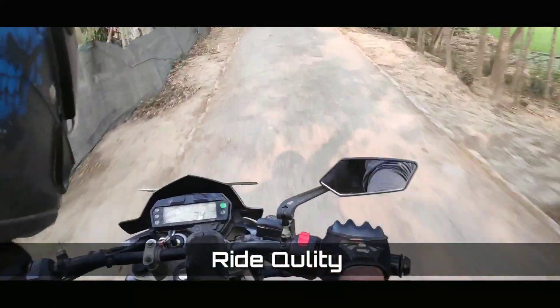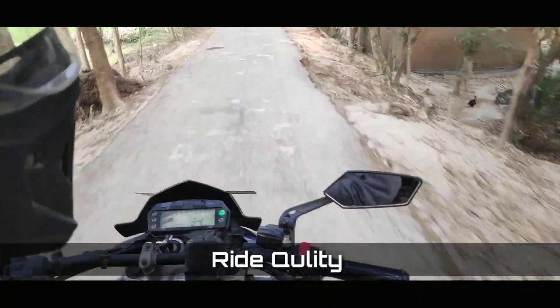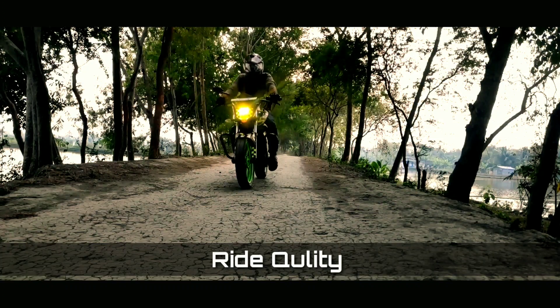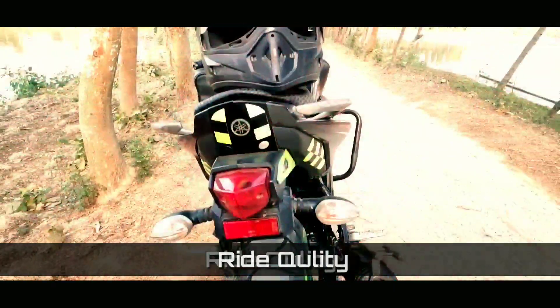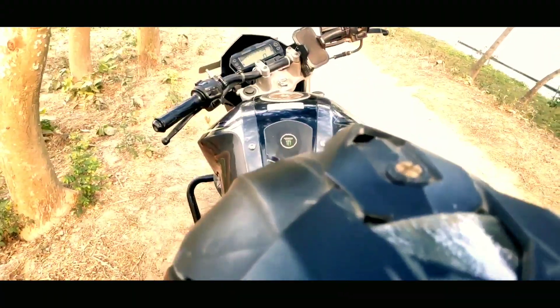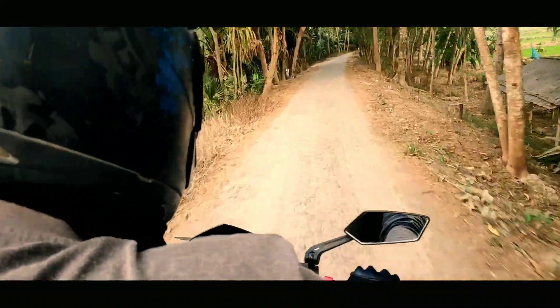The ride quality of Yamaha FZ-S version 2 is just awesome. This is a good ride — it is very comfortable. The bike has a good sitting position and the handlebar position is very good. You can get a long ride out of it. If you are searching for a touring bike, then it will be a great choice for you.